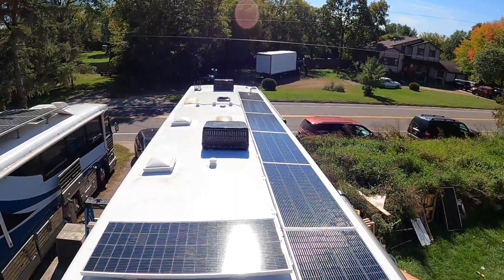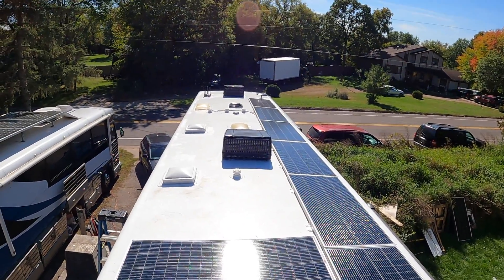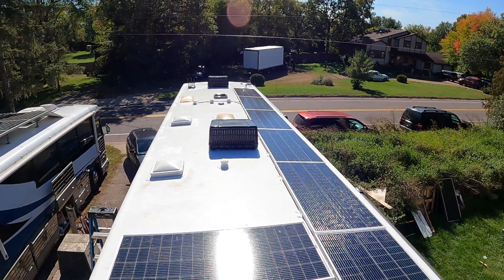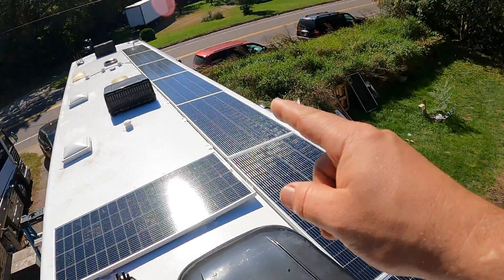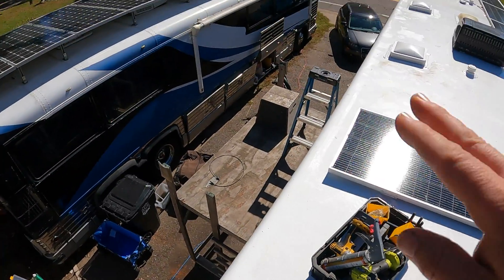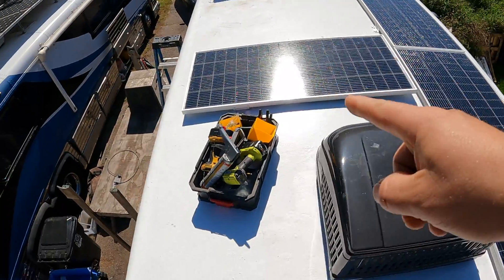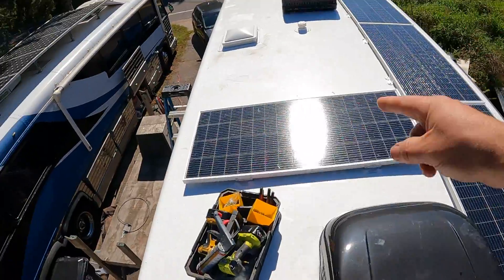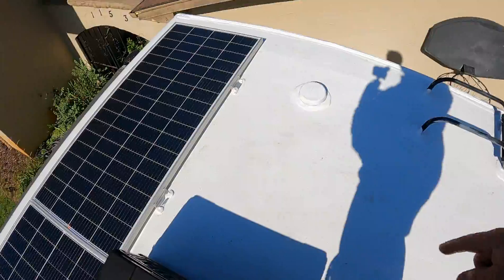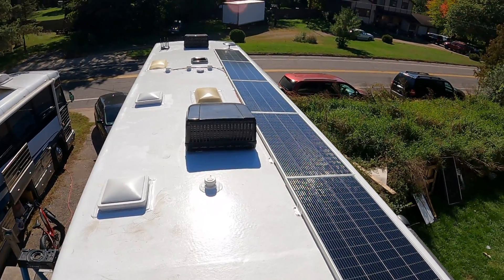Here's the roof: we've got eight 200-watt Rich Solar 24-volt panels, running them in two pairs in series and then each pair in parallel into two separate controllers. I wanted to leave room to walk around and access the ladder, and I put a panel on that side rather than near the air conditioner to avoid self-shading. There's also room for another panel here if you really wanted to expand. I'm always thinking about expandability — because believe me, there's never enough solar, even with 1600 watts up here.